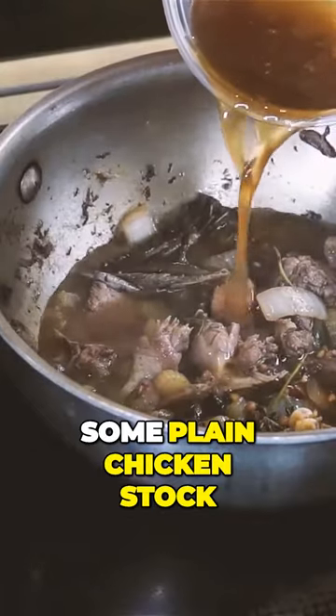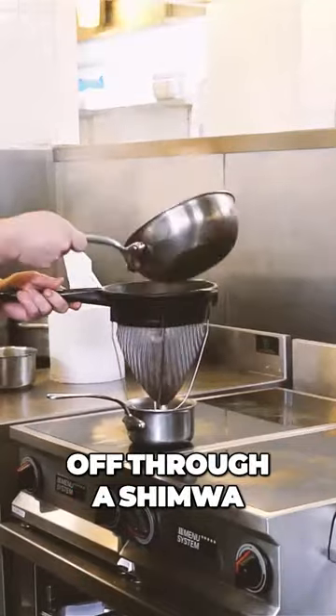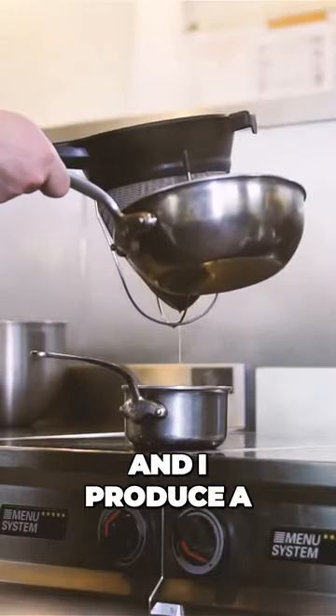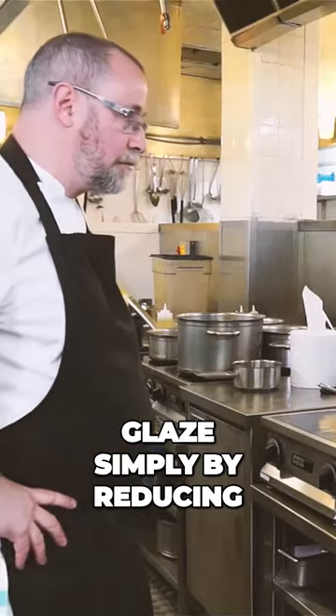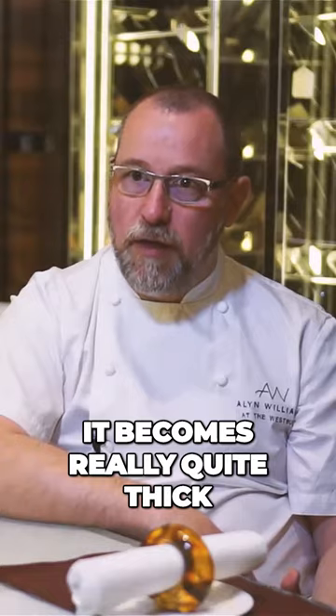Then I add some plain chicken stock from True Foods and a reduced rose veal stock. That then gets passed off through a chinois. I then take the skin off of the breasts and produce a glaze simply by reducing in a very hot pan that sauce until it becomes really quite thick.